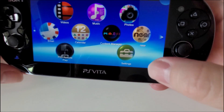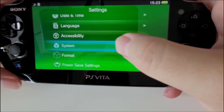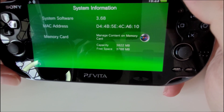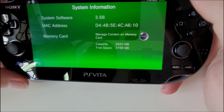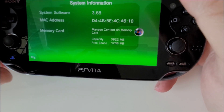Now that the PlayStation Vita is on, you want to actually go and check what firmware you are on. So go to Settings, go straight to System, then System Information. There you go — I'm on 3.68. So that's not good enough. We ideally have to have it on 3.65. Because we're on 3.68, we can't initially downgrade directly.